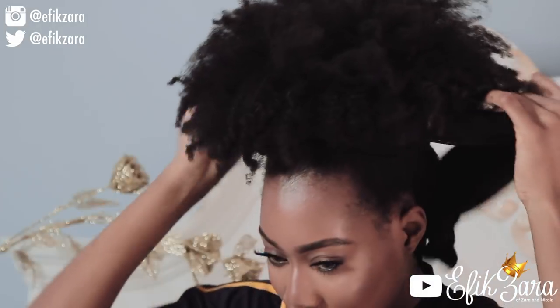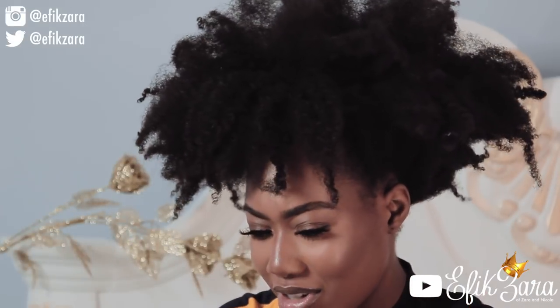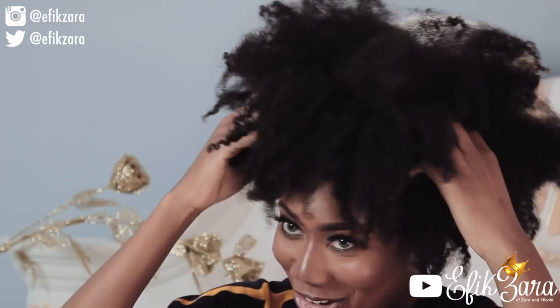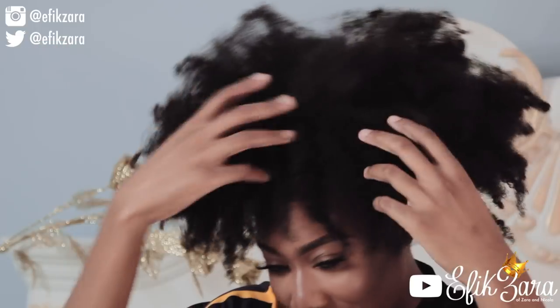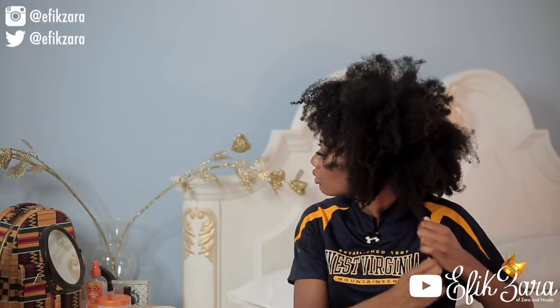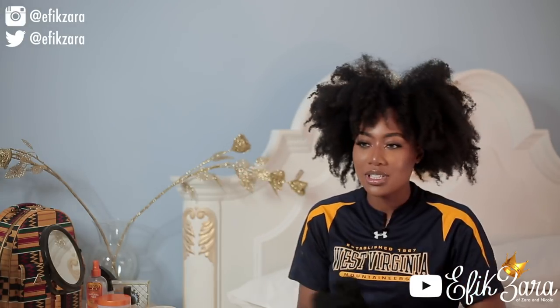Let me show you how I'm about to moisturize this situation and turn it into something your mom, your dad, your brother, and your sister are gonna want to have on their head. I'm just taking down my hair now. It might not look as dry as it actually is on camera because it's kind of shiny, but it's actually pretty dry right now. The texture of my hair is prone to dryness — I think it's probably because of protein sensitivity.